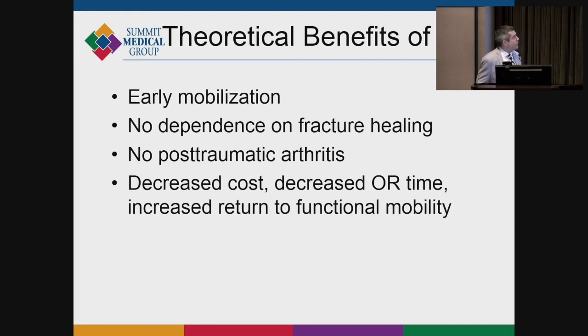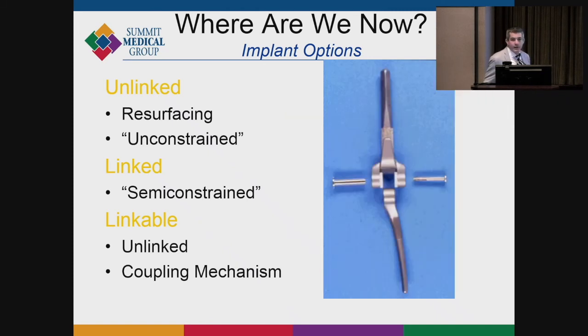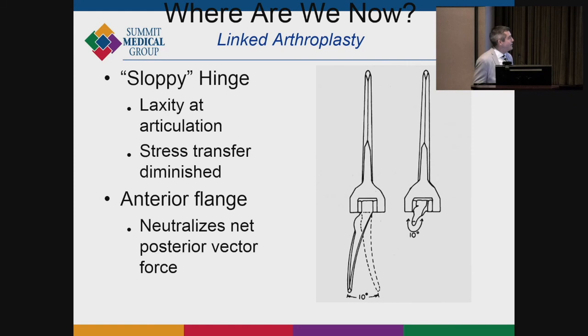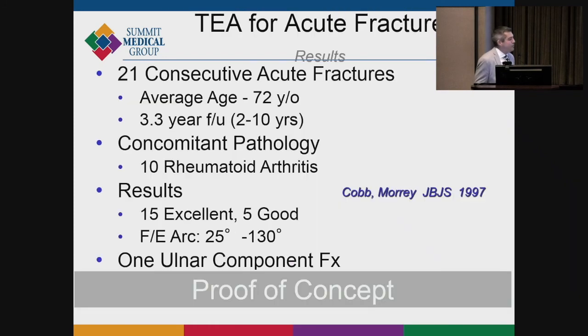The theoretical benefits of elbow replacement include early mobilization, no risk of post-traumatic arthritis, no concern about fracture healing, it's actually cheaper and faster, and it increases functional mobility time. Today we have semi-constrained implants with a coupled linking mechanism that provides 15 degrees of varus-valgus play, which tends to work very well. Examples include the Kunrad-Mori implant and the Tornier Latitude. Most experts agree that semi-constrained implants are best because biomechanically they work well. They all need an anterior phalange and a little bit of a sloppy hinge to restore elbow anatomy.